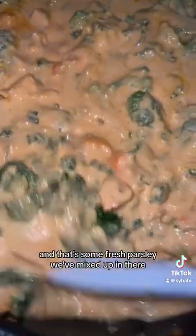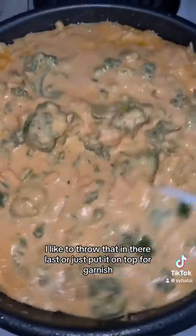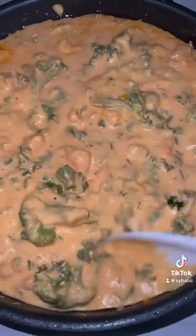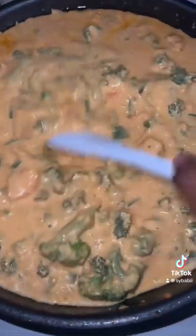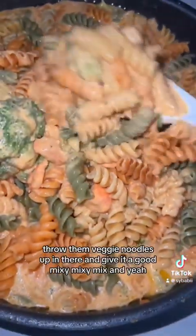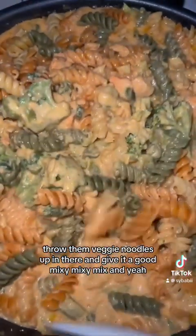That's some fresh parsley — mix it up in there. I like to throw that in last, or just put it on top for garnish, that's up to you. Throw those veggie noodles in there and give it a good mix.